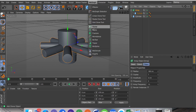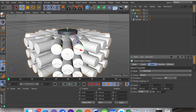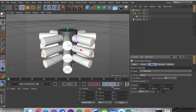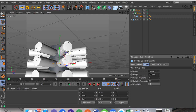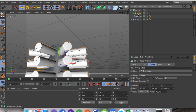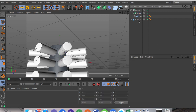We're going to put this inside a cloner by holding Alt — make sure you're selecting the array when you do this — and then go to grid array. From here we're going to put the X count to one, the Y count to three, and the Z count to one. As you can see that's properly spaced out and looks pretty nice. I'm also going to turn down the radius again — yeah, that looks decent.